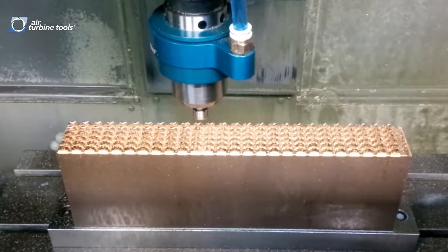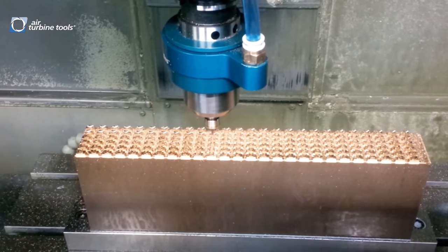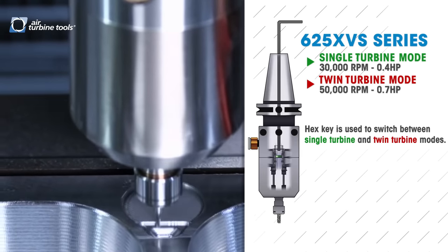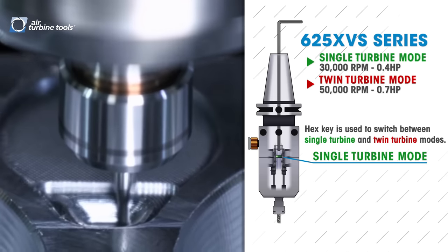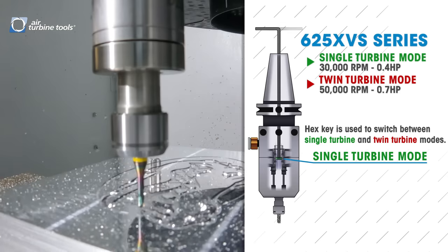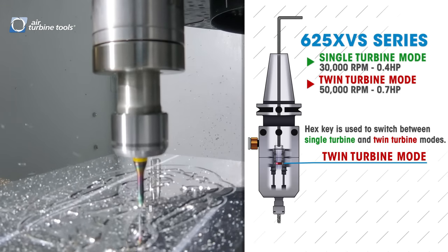Now we offer a new line of dual speed spindles that can switch the speed and power rating at the turn of a hex key in a moment. The 625 variable speed series in single turbine mode runs at 30,000 rpm with 0.4 horsepower, and can switch into twin turbine mode at 50,000 rpm and 0.7 horsepower.